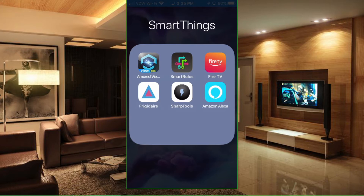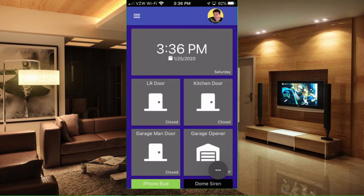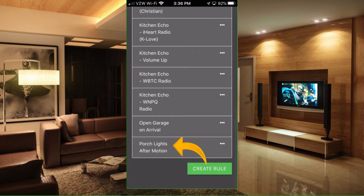Let's go ahead and get into our routine. We're going to select the SharpTools app. Once in SharpTools, go to the three lines in the upper left-hand corner — it defaults to the dashboard. We want to go into the rule engine, so select those three lines. Inside the list, select the third option down, which is Rule Engine. I already have this routine in here from the last video — we're going to go ahead and replicate that rule, so hit Create Rule.